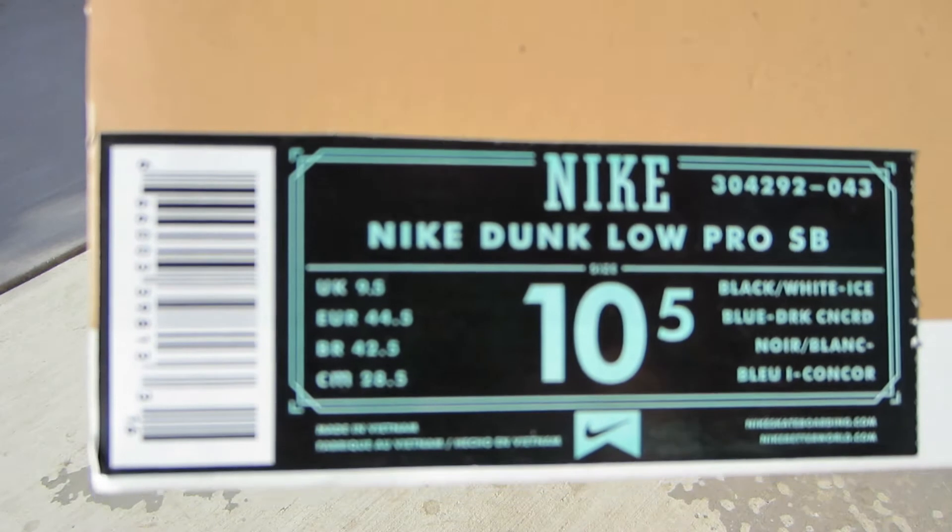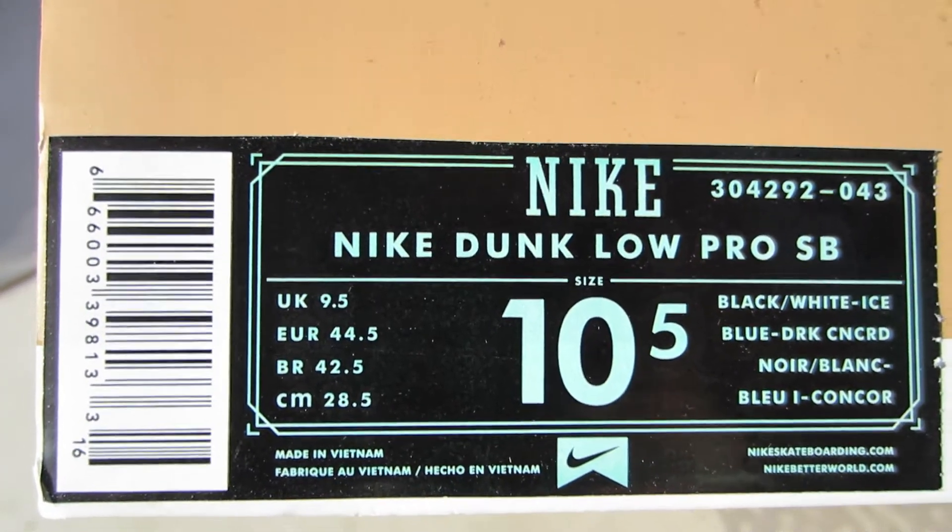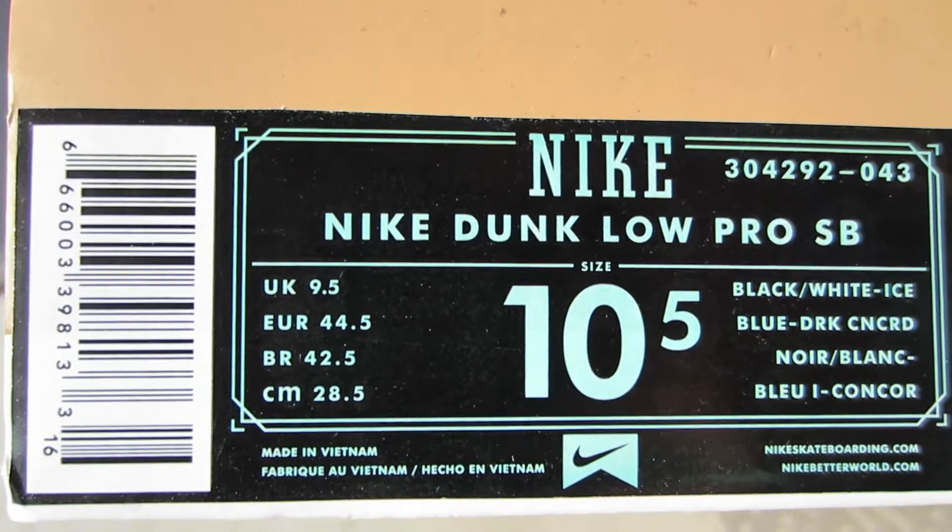Here you can see I got the Nike Dunk Low Pro SB, official colorway black, white, ice blue, dark concord.